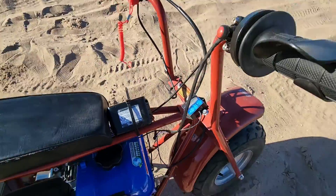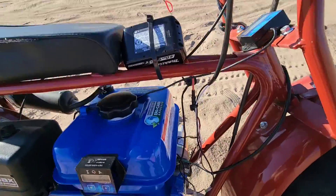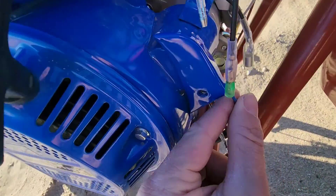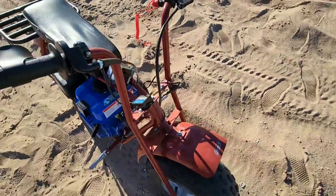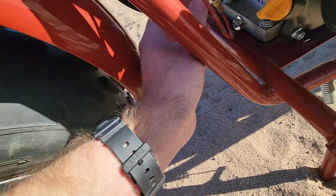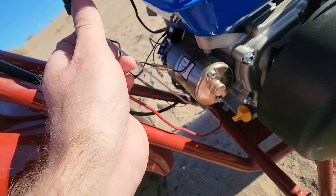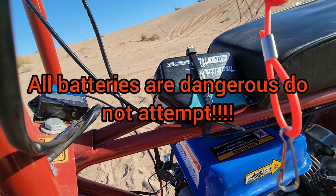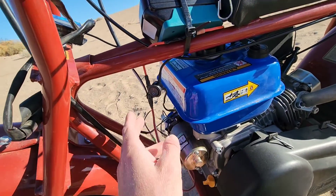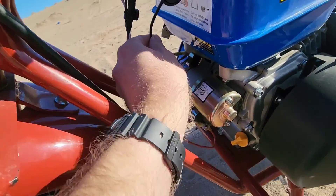To wire up this push button electric start — they're about $10 off Amazon — it bolts right onto your handlebars. One of the wires is going to go to this blue wire that comes off of your starter solenoid. The other wire goes to the bottom of your solenoid where the hot goes. The other hot goes to the Makita battery adapter, or whichever power tool adapter or battery you want to use. The negative — here we have a switch, on and off, so when you're not using it you can turn it off — and that goes to your negative.